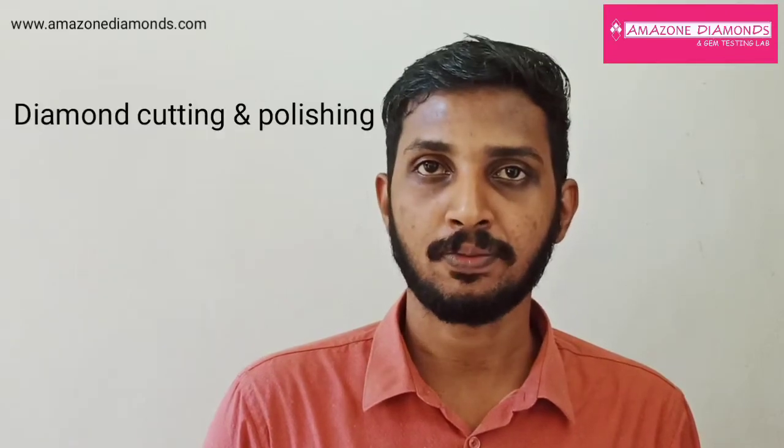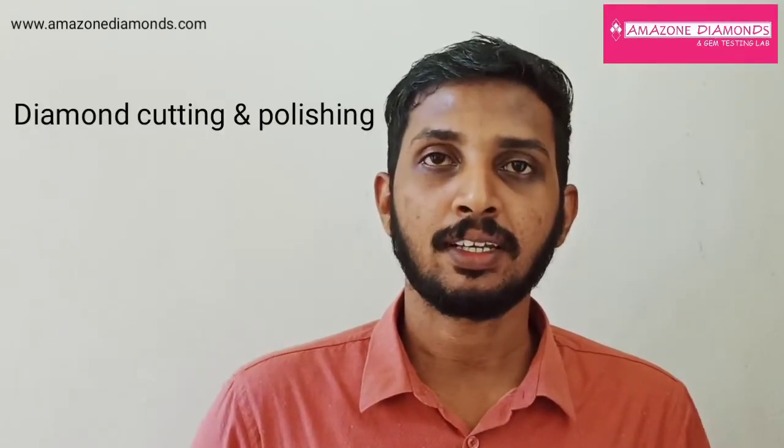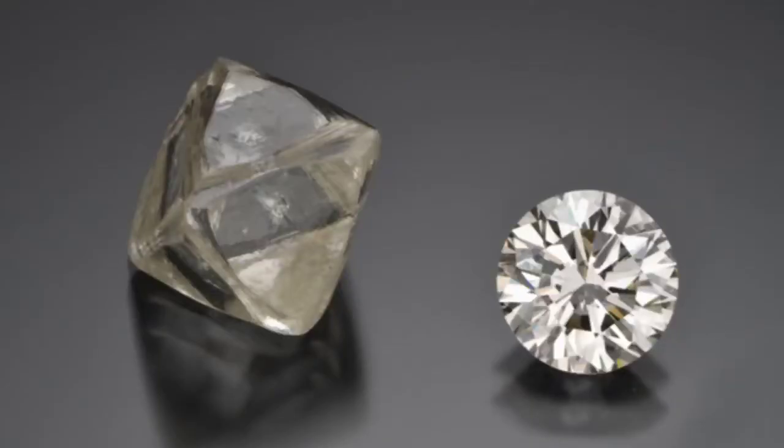Hi everyone. Welcome to a new video on gemstones. My name is Kiran Krishna. I am a professional gemologist. Here we are going to discuss diamond cutting and polishing — the process of transforming an unprocessed natural rough diamond, which is combined with art, science and business.